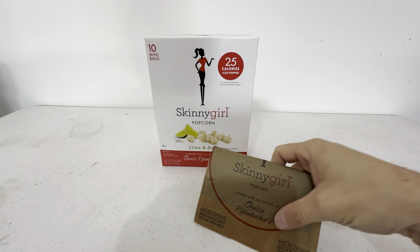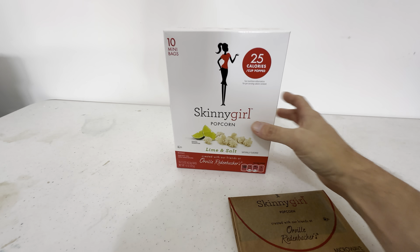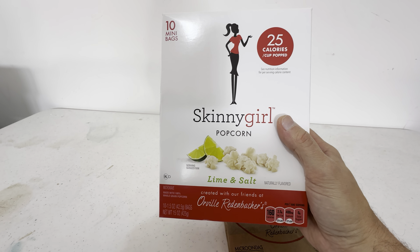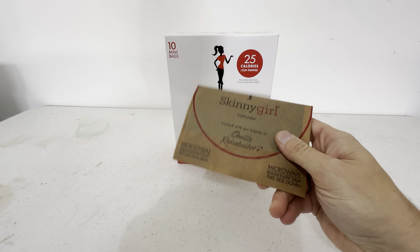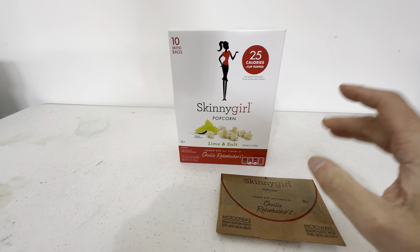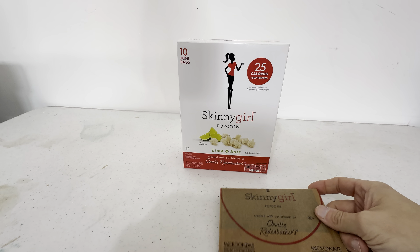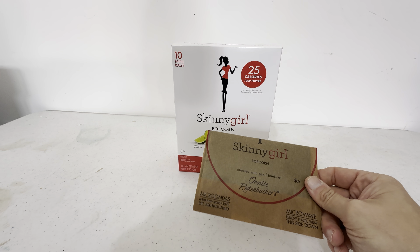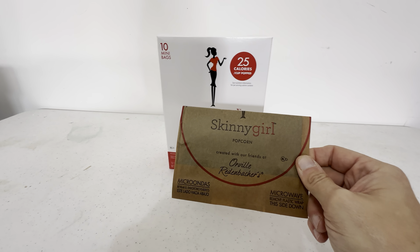The Skinny Girl popcorn — you get 10 mini bags in this box. This is the lime and salt flavor. We were using the butter and salt flavor and decided to try this one. It's a really great, unique taste for popcorn — a little different than the butter and salt, but the lime gives it a really great taste.